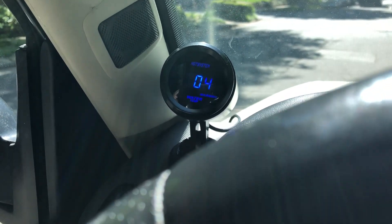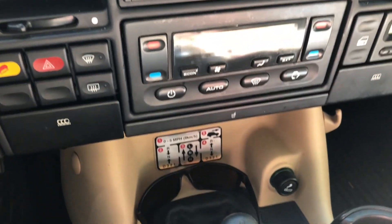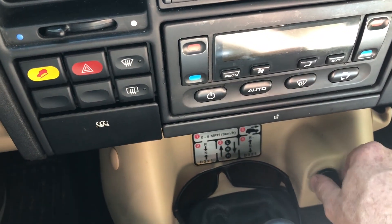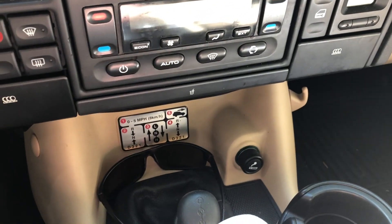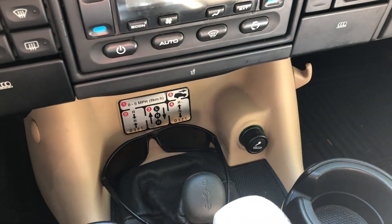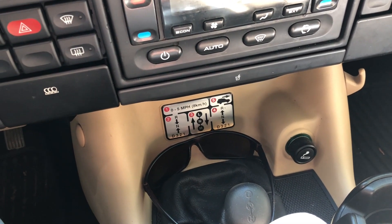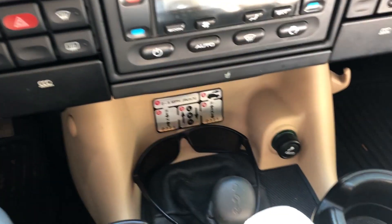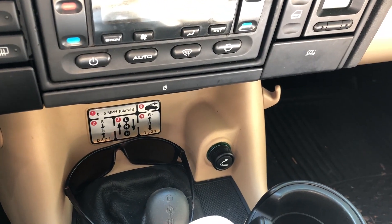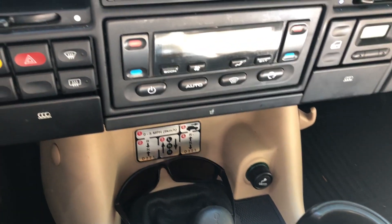One cord needs power, so I took out the center console. There's a green and white wire going to the cigarette lighter — I spliced into that and soldered it. It only gets power when the key is in the ignition, so it won't run down the battery.